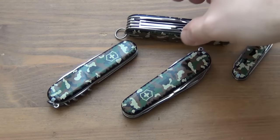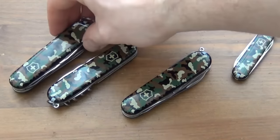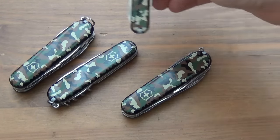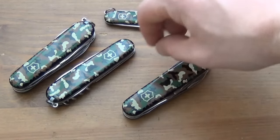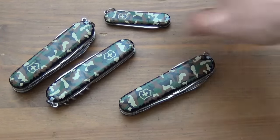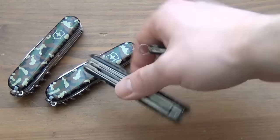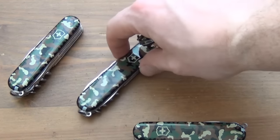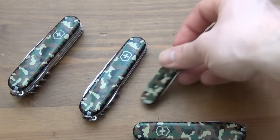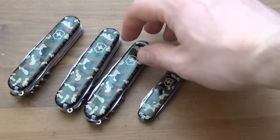It looks like something from the Vietnam era. In the background I've got a couple more — I really like camouflage. Three of these are mine and then this one is a guest knife. I absolutely love this series. We've got the Huntsman, the Spartan, the Classic, and the Climber fits in right here as far as I know.